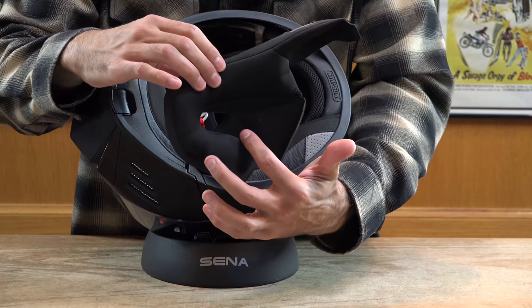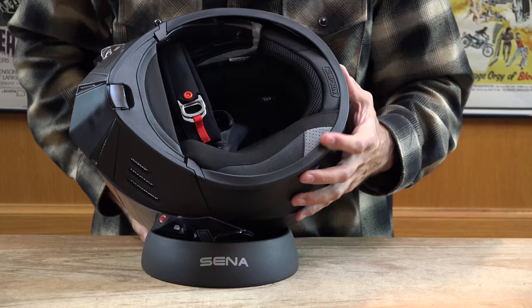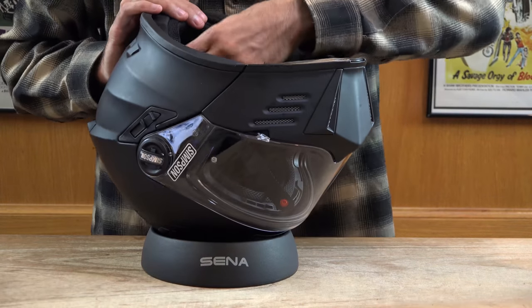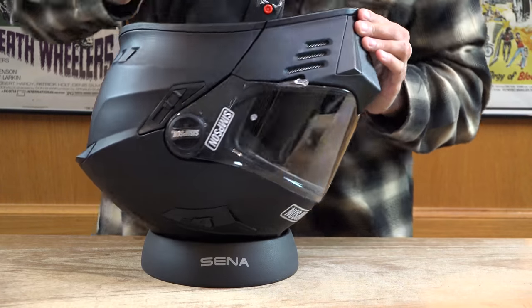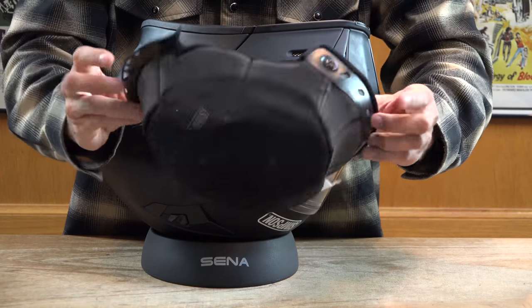Speaker pockets inside of the cheek pads allow for an easy installation of a Bluetooth headset. Here you can see the entire liner with the Mod Bandit helmet.